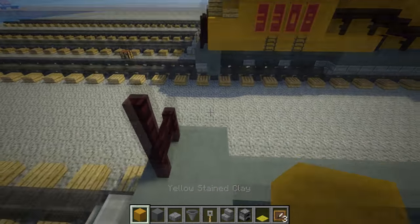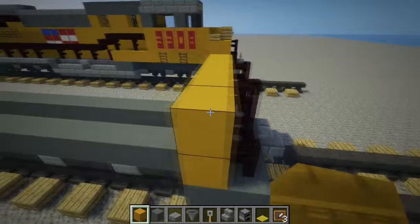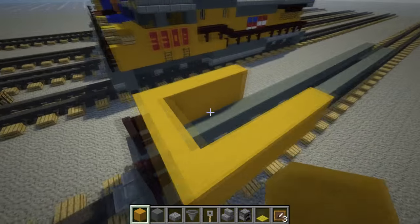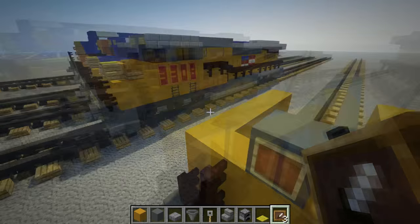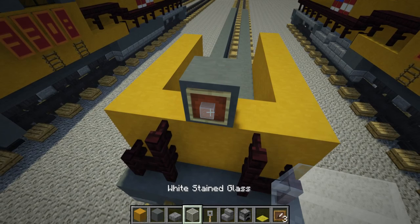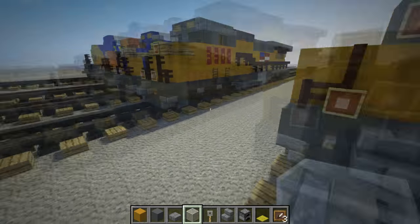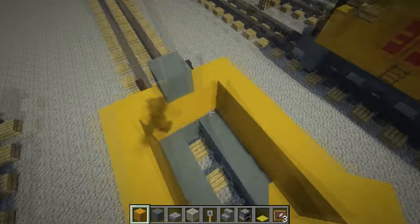For the cab, I'm going to get a 2x5 here for the front and sides. Up here add cyan stained clay and an item frame. White stained glass and another item frame — this is going to represent the light that they have. We're going to add three of them in a triangle shape — an actual triangle.